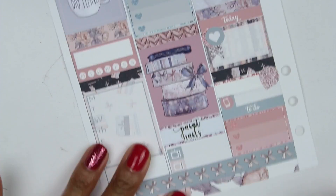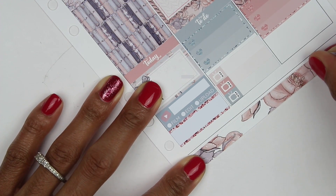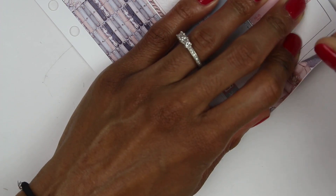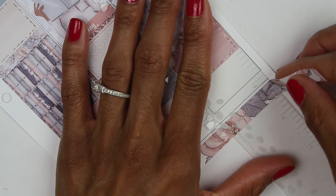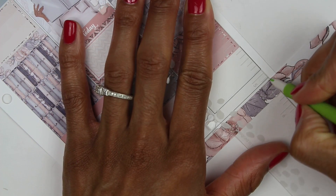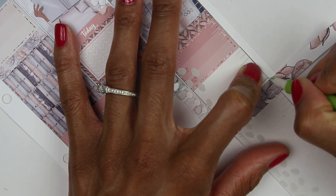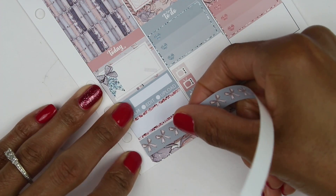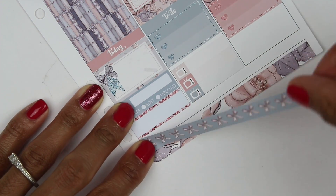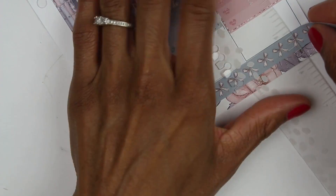I was on the second half of the week for this part, just putting that washi down. I just need to snip it a little bit because the kit is formatted for the Erin Condren Life Planner. But you can easily use it in your B6, A6, personal wide, or personal whatever — you just tweak and cut down however you need to. I love using a full kit in my B6 Springs because I am not in the Erin Condren Life Planner right now.